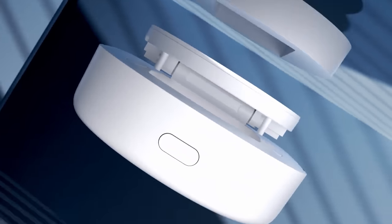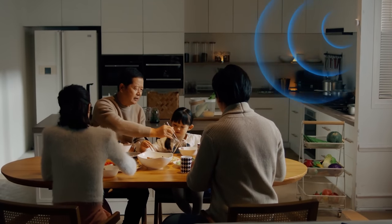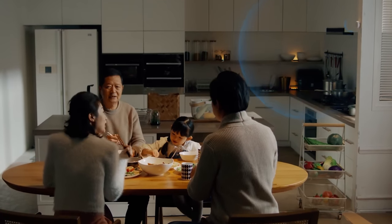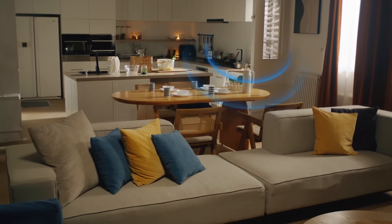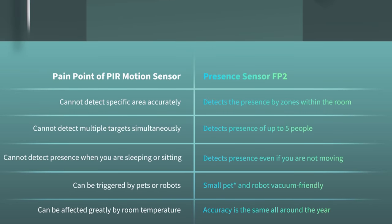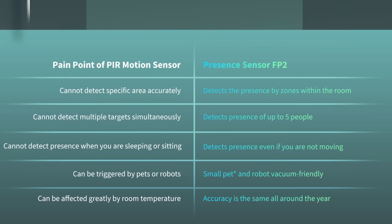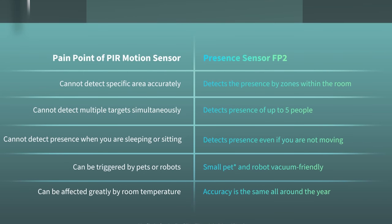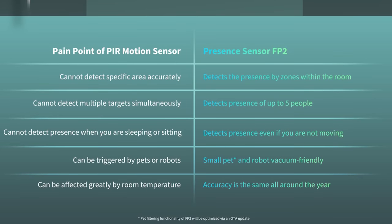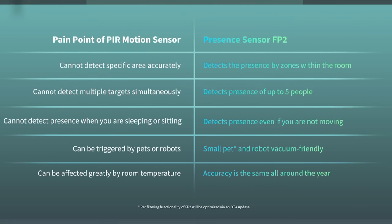It's unlike any motion sensor or occupancy sensor I've ever used with HomeKit. The FP2 uses something called millimeter wave technology, which is actually much more effective for most automations than your typical traditional PIR motion sensor. For example, PIR sensors cannot detect small movements like when you're just sitting at your desk or watching TV. Also, PIR motion sensors can't distinguish between multiple people in a room or different zones. This Acara FP2 fixes all of that.